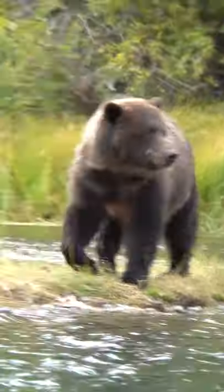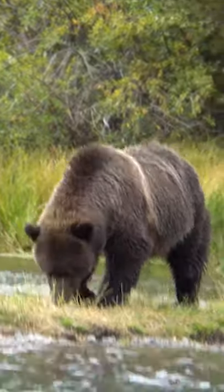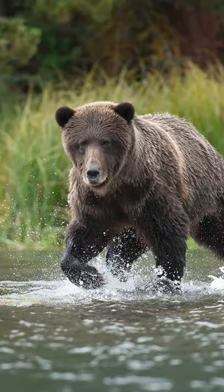Did you notice the clicking you could hear in the background? That was me with my camera. Let's take a look at the JPEG photos here — here they are in order as she was running towards me.